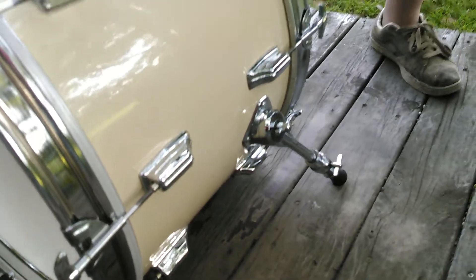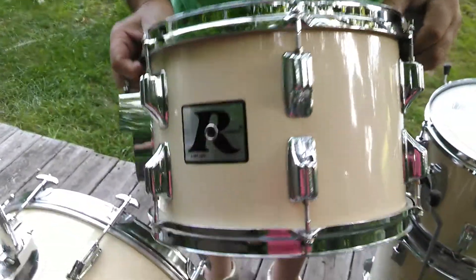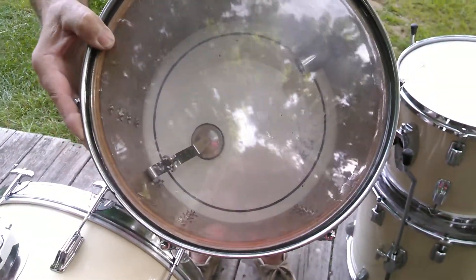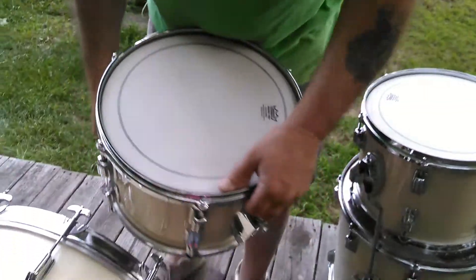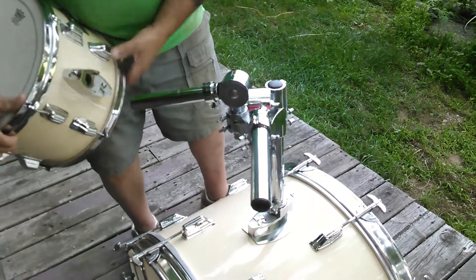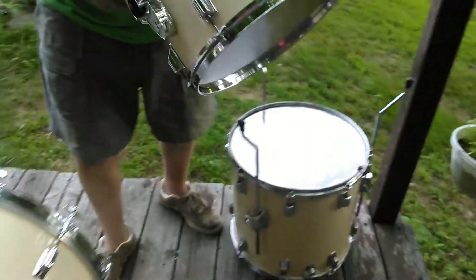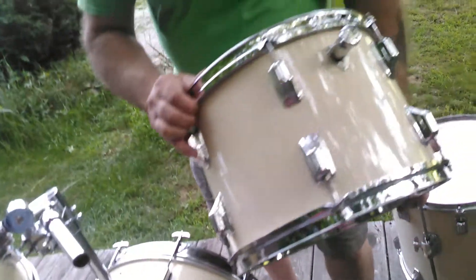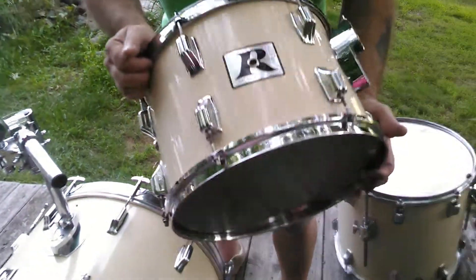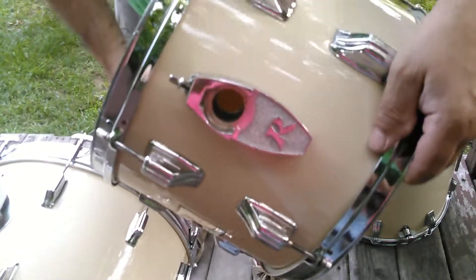The wrap is extremely tight. You can see how clean the wrap is — very clean and shiny and pretty. There's the bottom side. It has the muffles, the rims are very nice. Very pretty, very clean inside the drum. Nice hardware, nothing stripped out, pretty decent heads on top.